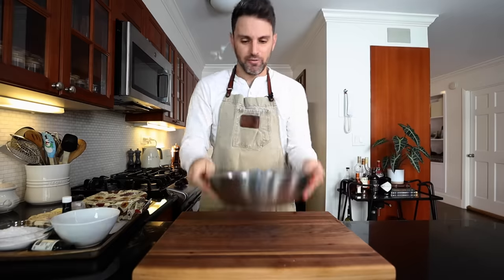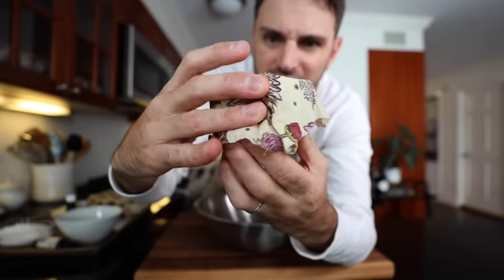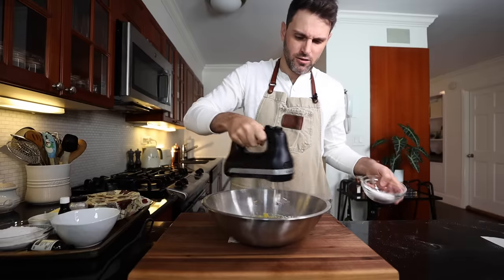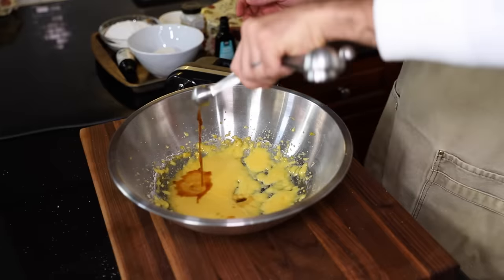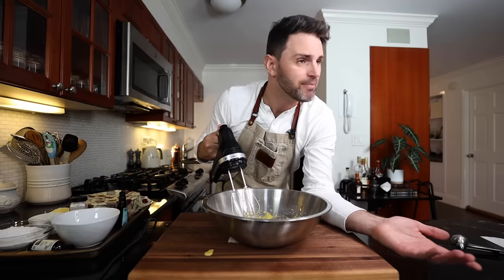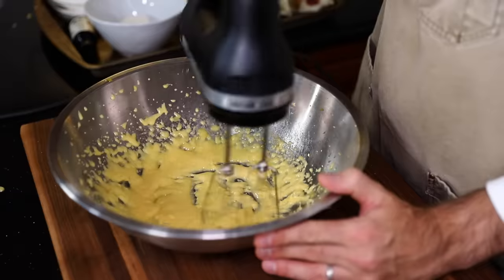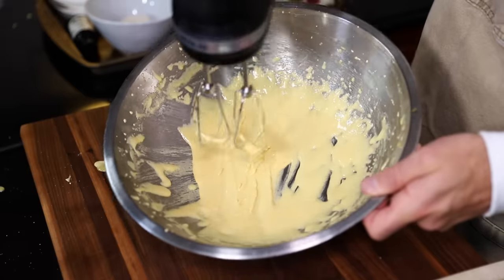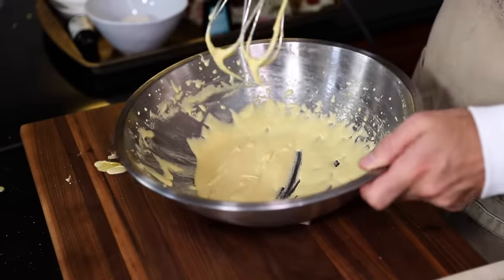Three egg yolks into my bowl. Gradually beat in half a cup — 100 grams — of granulated sugar while the mixer's running. Once the sugar's combined, add a teaspoon of vanilla. We continue beating this for several minutes until it's thick, pale yellow, and forms the ribbon. Julia says it needs to be pretty damn thick. Once I lift it up you can see it hanging on top — that's a fairly strong ribbon. Put that aside.